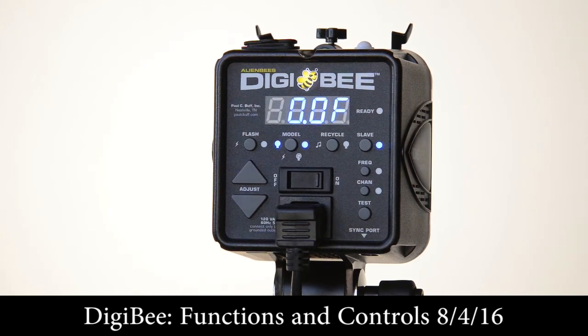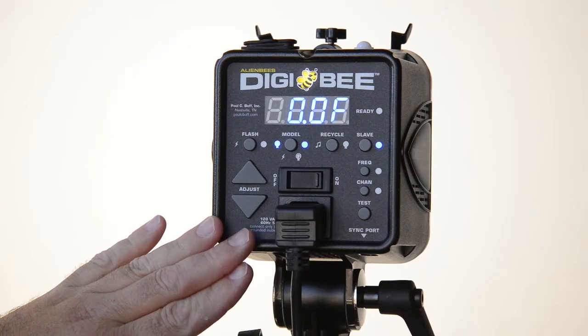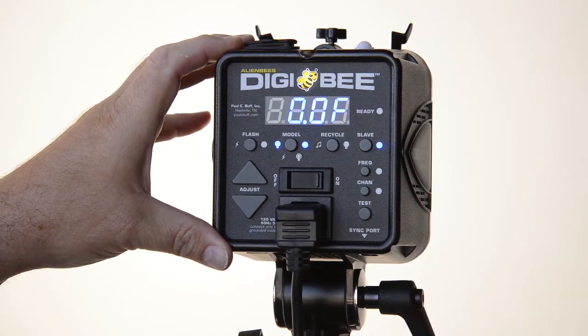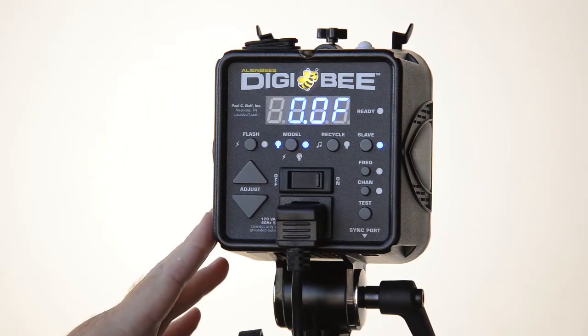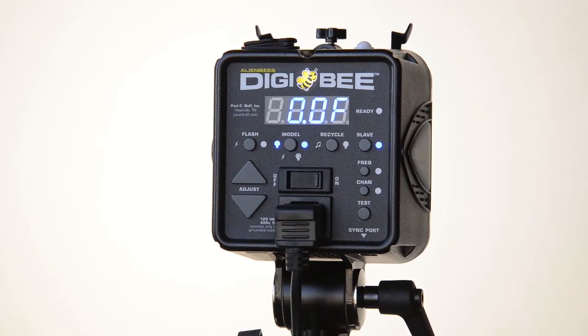Hey folks, it's Bud in Studio A at SOFA, and I'm wedging in between two photo shoots today so I'll be quick. I want to go over the basic functions on the back of the new AlienBee's Digi-B unit from the Paul Buff Company out of Tennessee. We've had a chance to run this thing through its paces quite a bit and we do find a few things you should know — as a consumer considering a first flash purchase, or someone looking to buy a second light to add to an existing Einstein, or perhaps to replace an aging original AlienBee. Let's run through it.